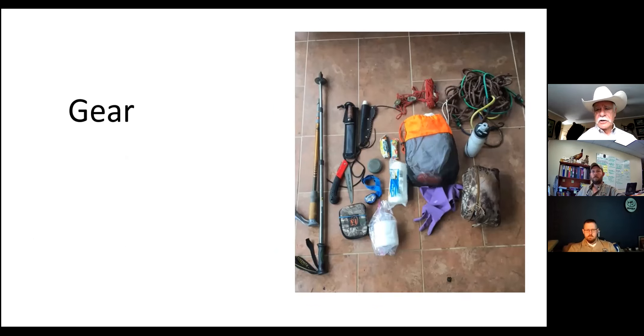Looking at the gear slide: trekking poles, knife, saw, first aid kit, sharpener, headlamp, toilet paper. There's a big tarp on the right, and a small plastic drop cloth rolled up that works well as the other tarp. The red hoist system, the game bags, gloves, bungees and rope. I keep all of that stuff in my soft pack while I'm hunting, in addition to some extra water and that kind of thing.